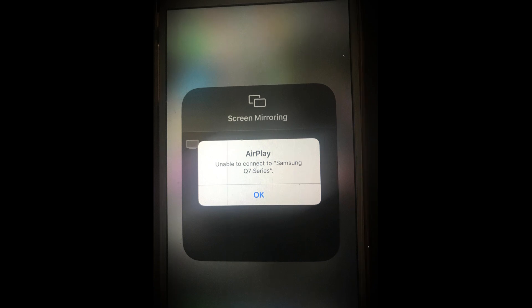The issue arises when the user tries to AirPlay content from an Apple product to a Samsung TV but fails to do so. In some cases, the Samsung TV is not even shown as a device in AirPlay.